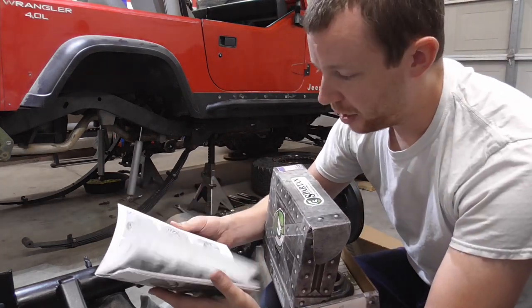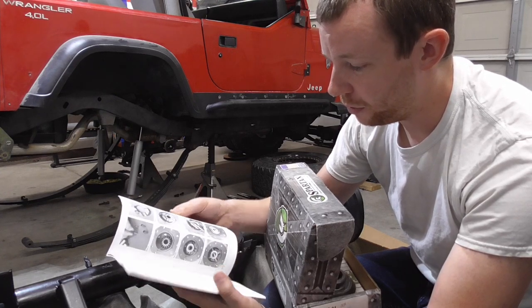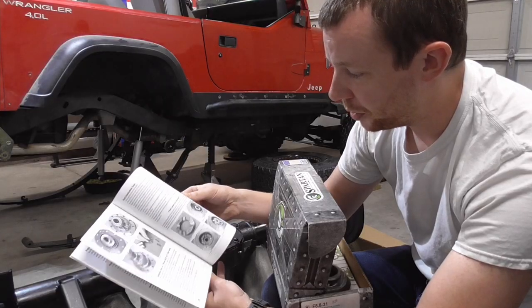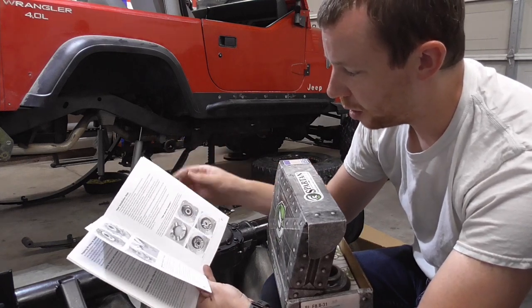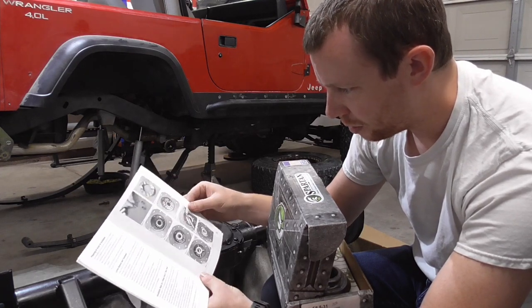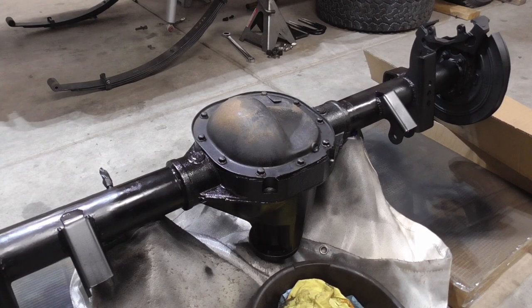The instructions aren't even really that good in my opinion. They don't even reference the 8.8 in the pictures — it shows a dropout center section for a 9-inch that they're installing, and it just says for 8-inch or 9-inch, but none of the photos reference what an 8-inch looks like. I don't even see where they call out removing C-clips. We've also got 55 to 60 mile-an-hour wind gusts today, so if you hear a bunch of beating and banging it's my garage door.